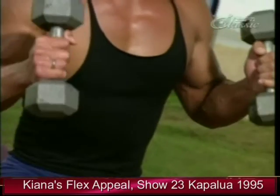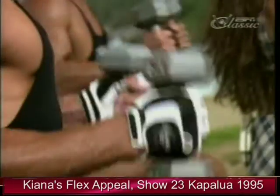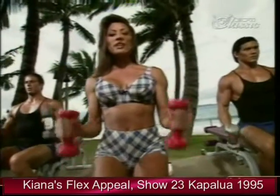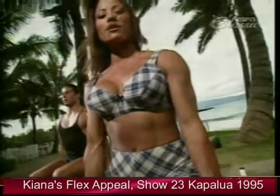This is working more of the forearm, hitting the bicep at a different angle, working the brachialis — which you've probably seen on Jurassic Park.